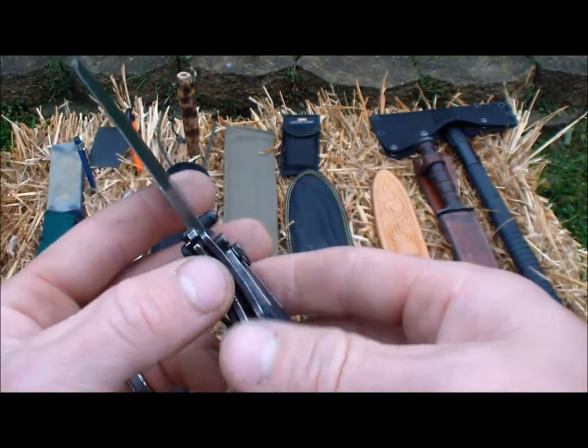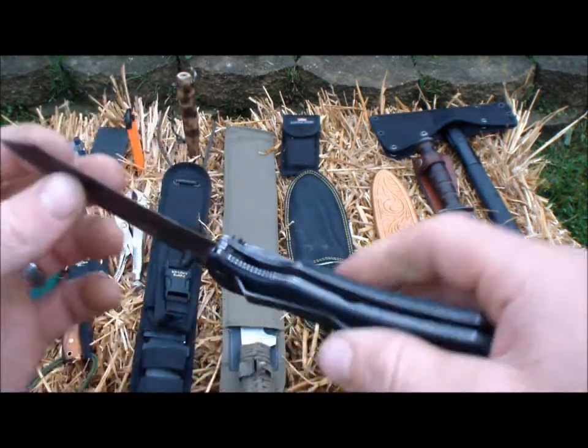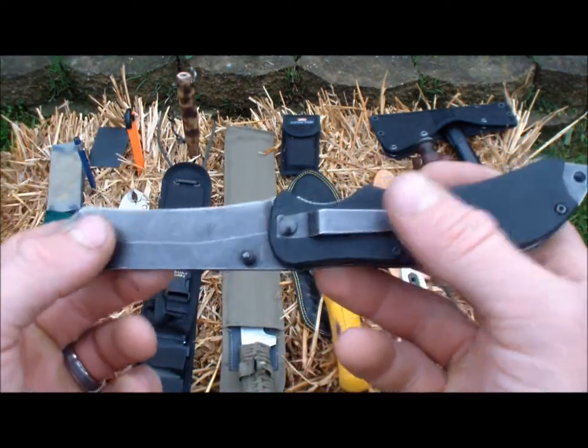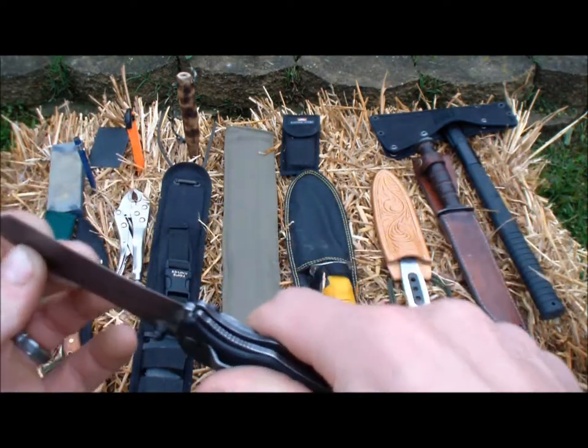The only downfall I found is it's not that great for a ferro rod — your spine's not as straight. But if you wanted to, you could grind this down and fix that. I'm not going to do that because I always have a multi-tool on me, which I'll show you next. That works just fine for that.